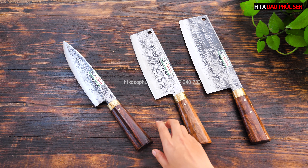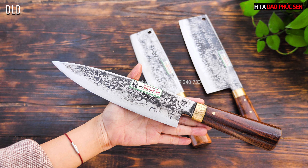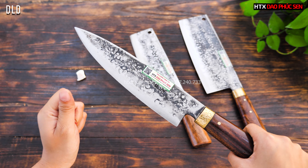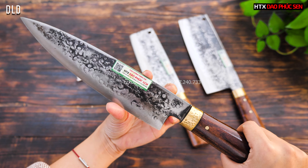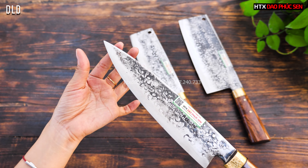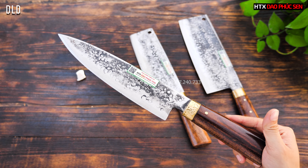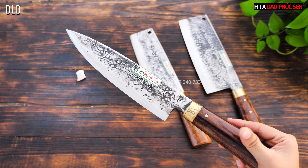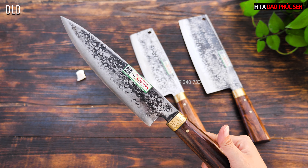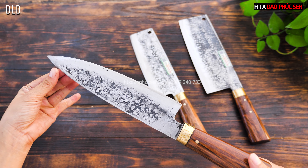Tiếp theo là mẫu dao lọc bản trồng dính 2 mặt, mã DTD. Cây này có chiều dài lưỡi 22cm, bản rộng khoảng 5cm, sống dao dày 1,5 ly. Mũi dao hơi nhọn để mình có thể phi lê, lọc cá, làm lòng gà, lòng vịt. Một bộ ba gồm dao chặt gà, dao thái và dao lọc như thế này là đầy đủ chức năng cho gia đình khi làm cỗ.